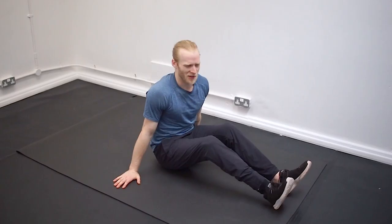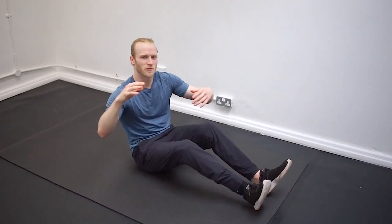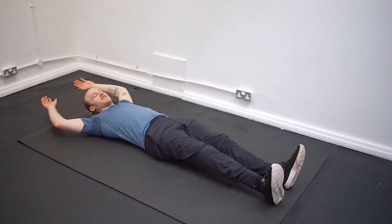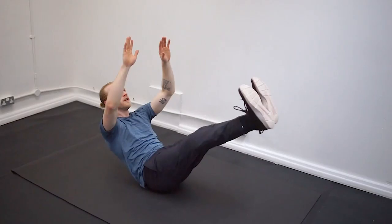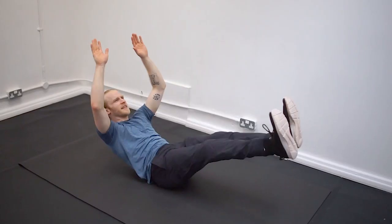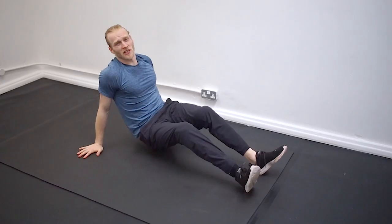Once you've nailed these two parts and got them strong, we're going to put them together to form a V-sitter. This is quite a coordination thing — I find that coming up at the same time makes it a lot easier. If you try to initiate your legs and then your arms, or vice versa, it just becomes tricky. So the V-sitter: legs up, hands up, creating a V shape, trying to meet roughly in the middle. We're going to do about 10 of those, or for a minute.